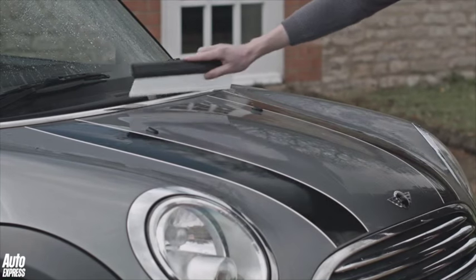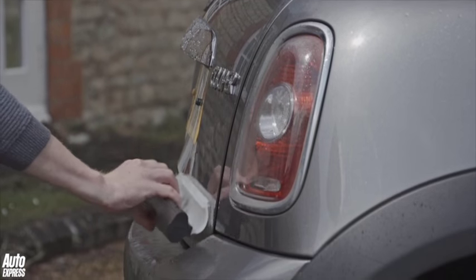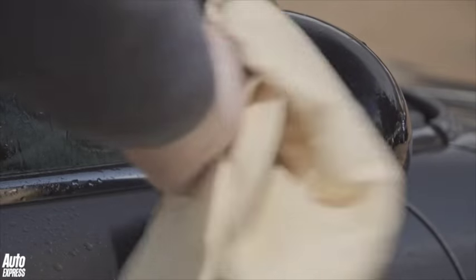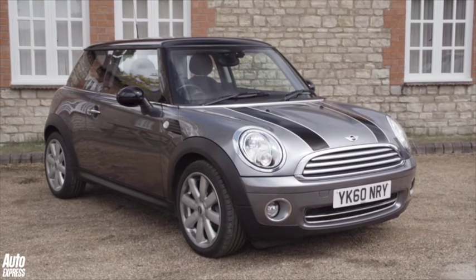The blade can get the majority of the water off in one swipe as it moulds its shape to the car's bodywork. However, you may still need to use a chamois to get into the hard to reach places. So that's the car washed and dried, and already it looks a lot better.